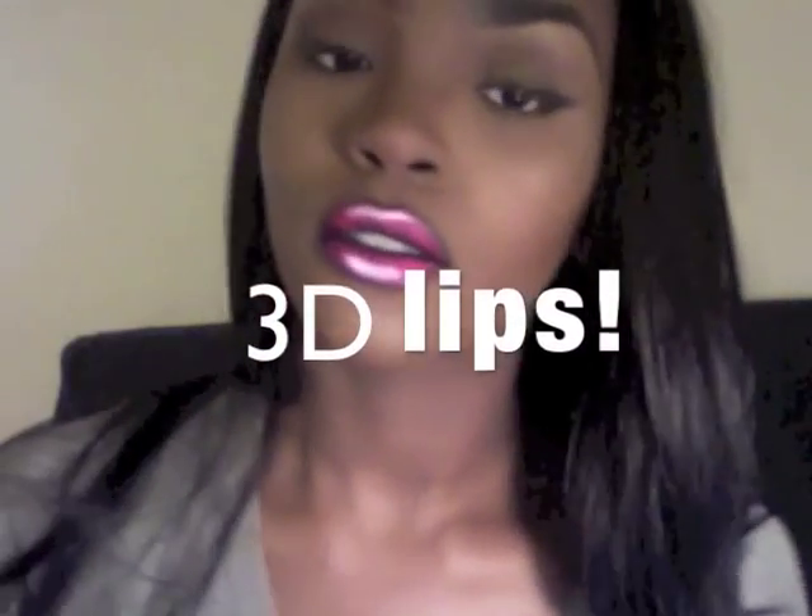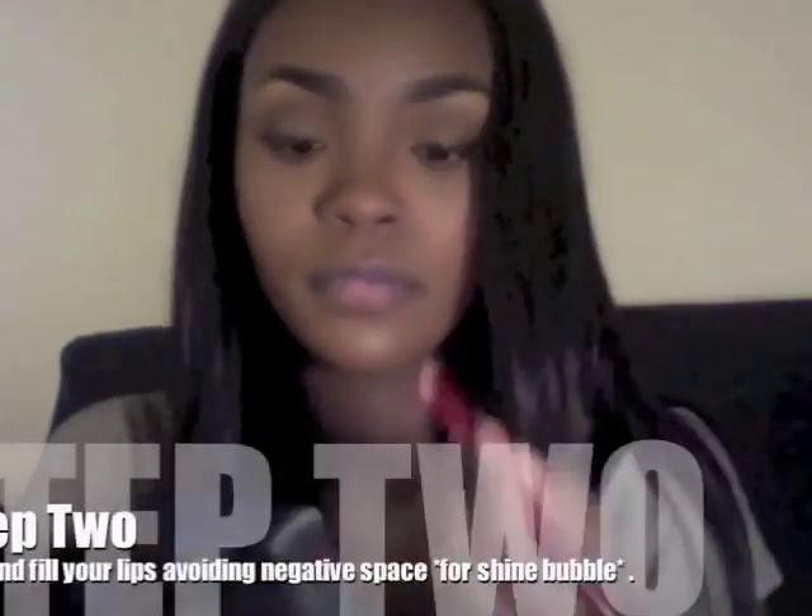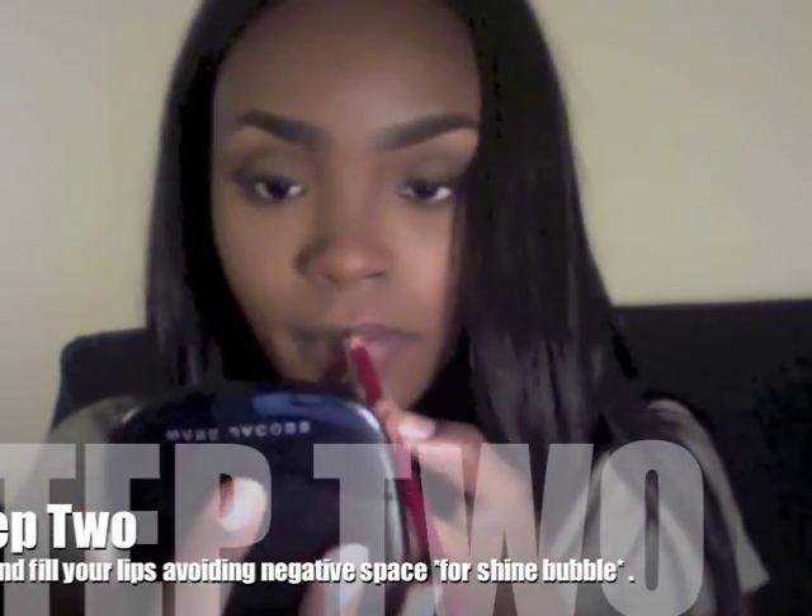Hello everyone, I'm Tay and I'll be showing you how to do these really cool 3D lips. Step 1: you're going to want to prime your lips using a clear lip primer all over the lips. Step 2: you're going to want to line the lips, avoiding a negative area at the top and bottom lip. Those are going to be used later on as shine bubbles, so you want to avoid these areas.